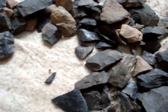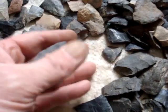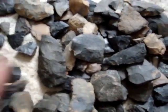Any arrowhead hunter knows you always get some broken ones. These are the ones I've found in 4 years, all these broken ones here. These are all a bunch of tips — a lot of tips and a lot of centers.